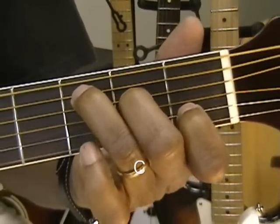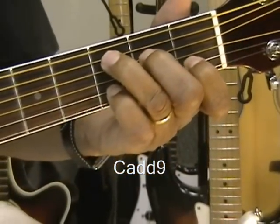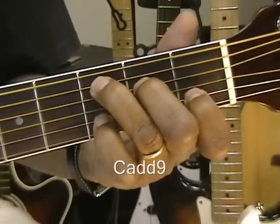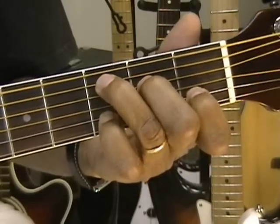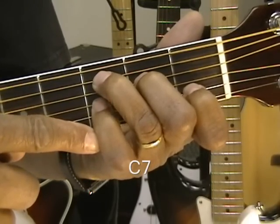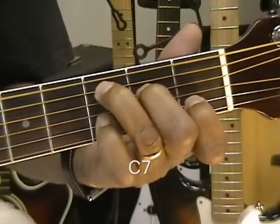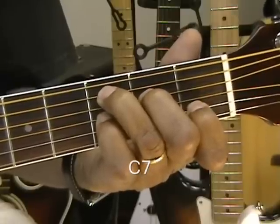The pinky isn't being used, so we're going to use the pinky to create a new chord. We're going to go to the third fret, put the pinky right here, and get a C add 9. Leave the fingers where they are on the C chord and add that finger to get a C add 9. Now we're going to move to a C7 chord — simply take this finger and move it up by one string to the G string. That's a C7.